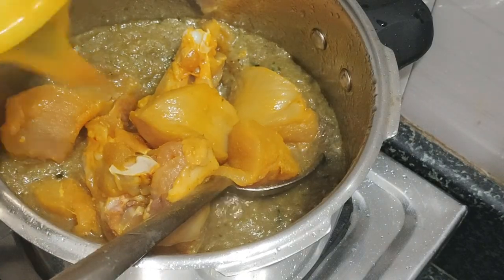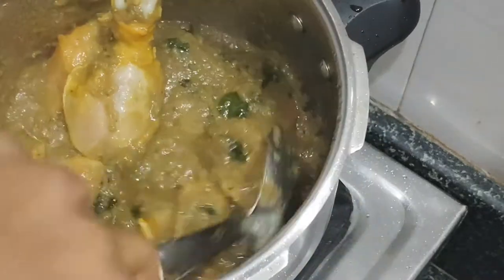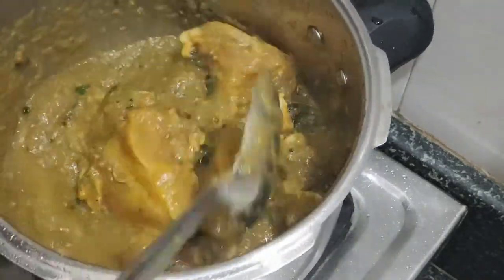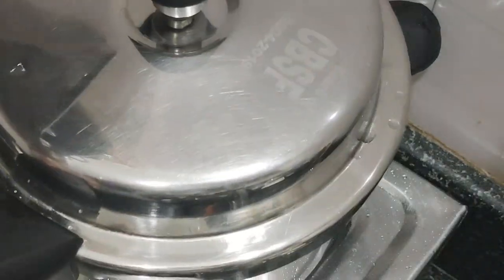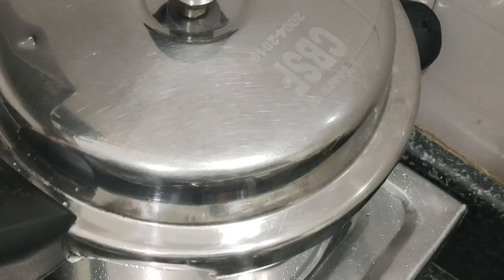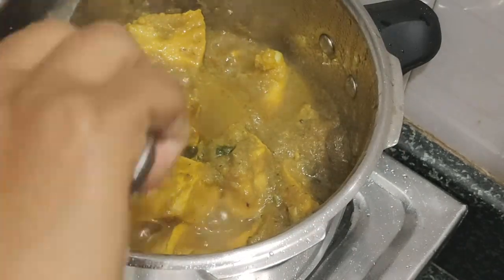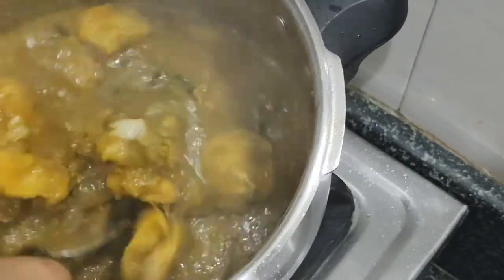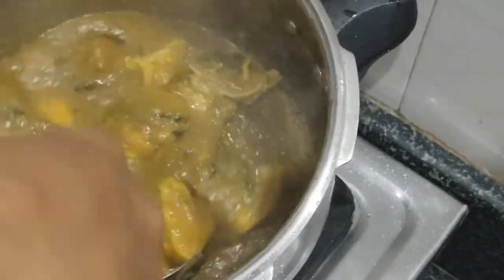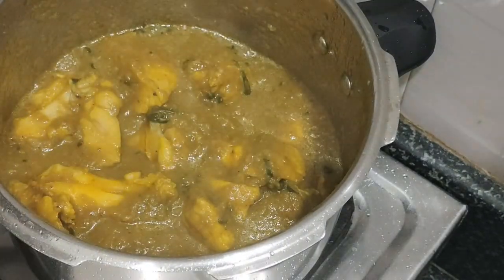I will get here the scent. I'm going to make it a little bit hard. I will get there enough time to make it a little bit hard. The smell of the masala and chicken smell, I am going to make it like this for about 7 minutes.